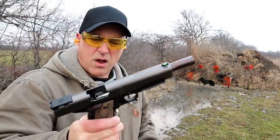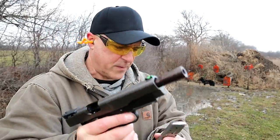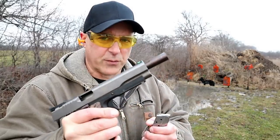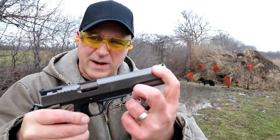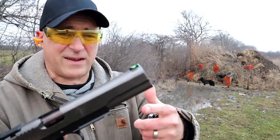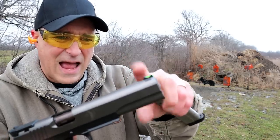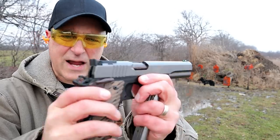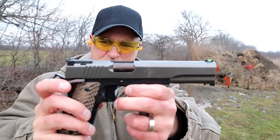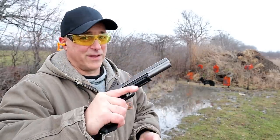This is a smooth shooter for a 1911 in 200 grain 10 millimeter — really smooth. That fiber optic green sight — I'm really becoming a fan of these. We're used to orange or red, but I like this green paired with that black serrated rear. Check out that sight radius — it's huge, probably over eight inches. This is really a beauty.